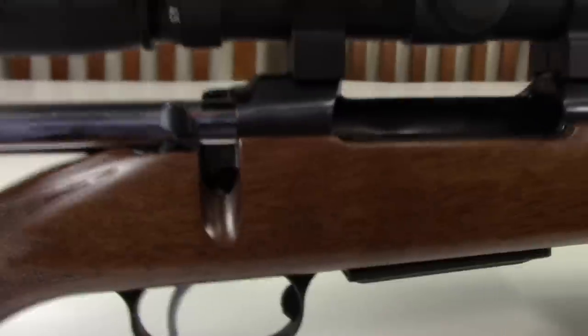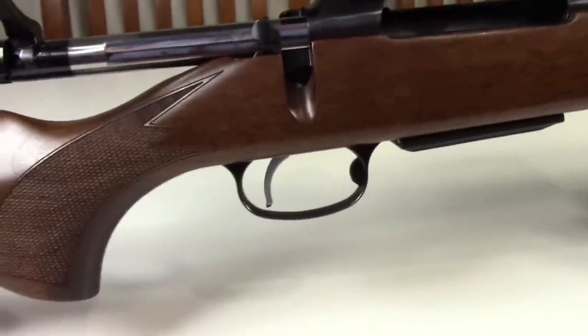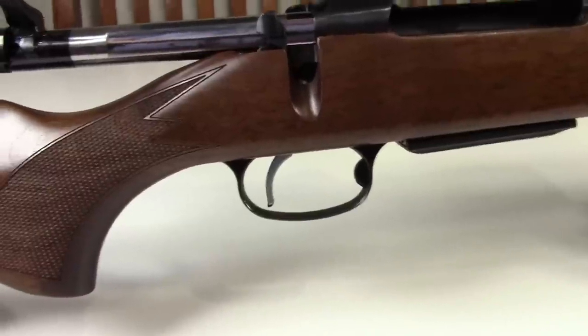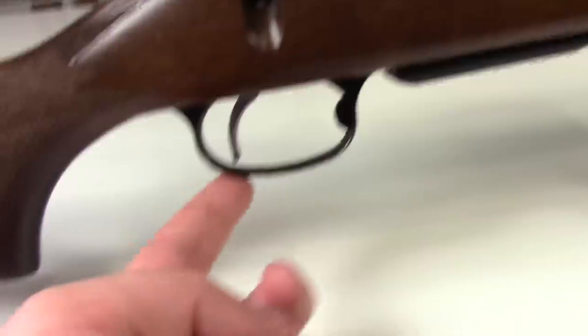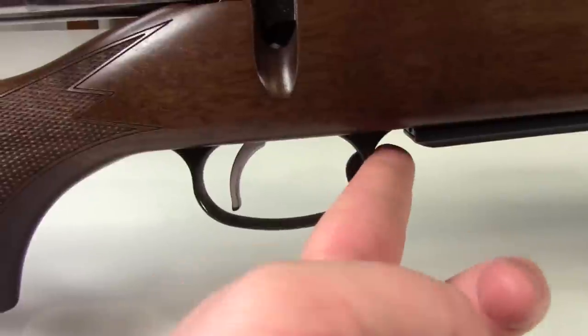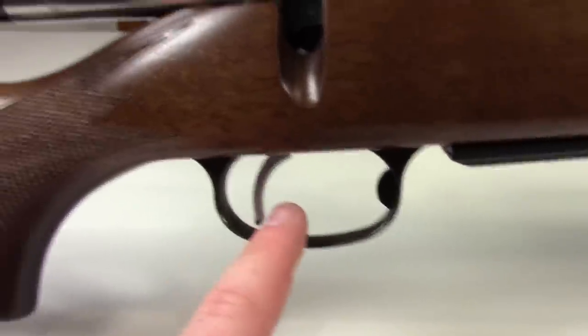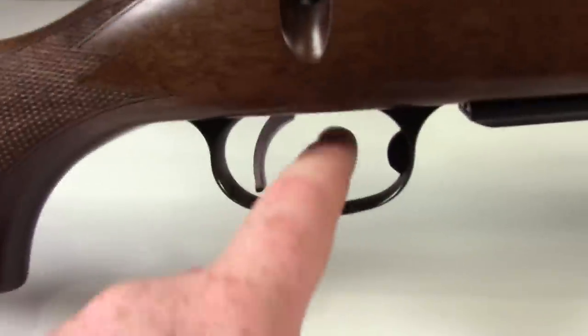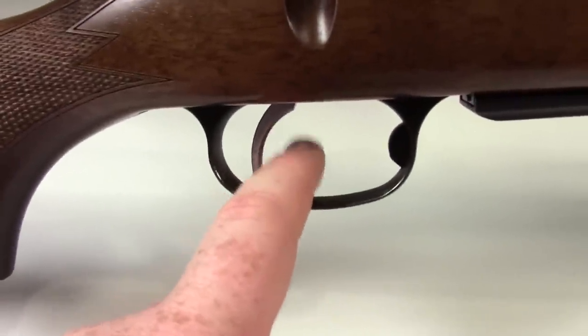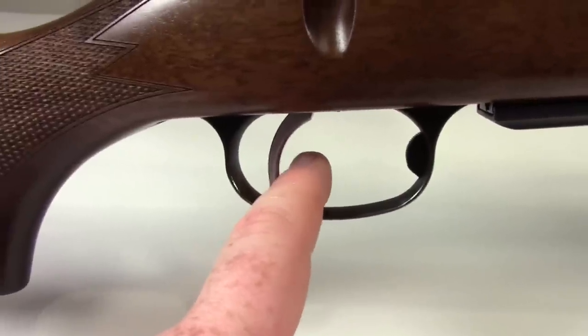One of the things you get with CZ rifles is all wood, all steel. I cannot find a piece of plastic on it — and this is not a joke. As you would see and expect, the trigger guard is all metal, the trigger is all metal. The trigger has a very small curvature to it, it's narrow, thin, feels excellent.